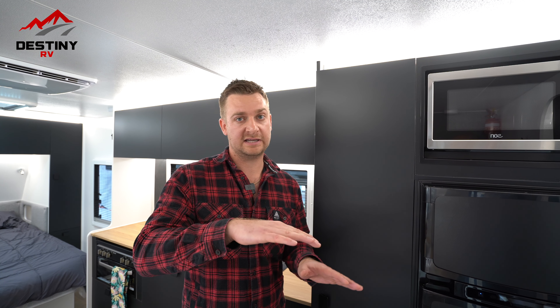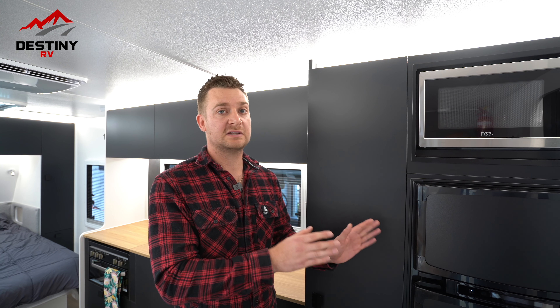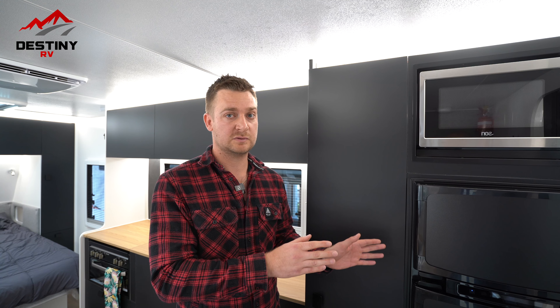An important thing to remember for when you're using gas is that your fridge needs to be level. If you're on a bit too much of a lean, you'll have trouble getting it to work. Also, this setup is specific for this fridge, but the three-way system principles themselves are going to be very similar across the board, because they all operate using a very similar structure.